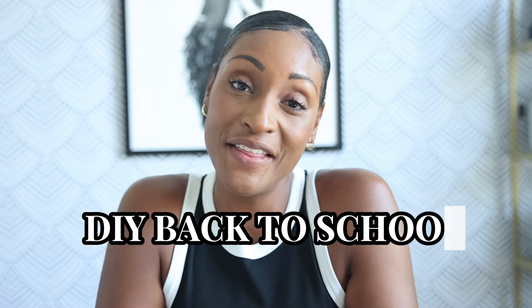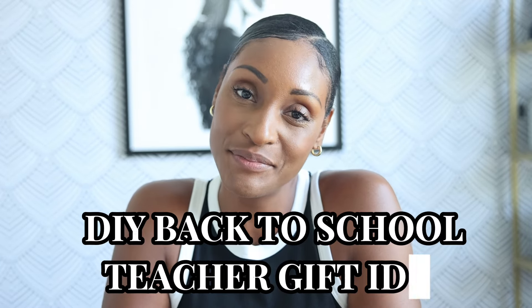Well over 90% of teachers spend their own money on school supplies. Educators on average spend $500 on items like school supplies and any other essentials for their classroom, and that is quoted by the New York Times pre-pandemic.